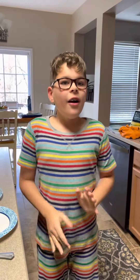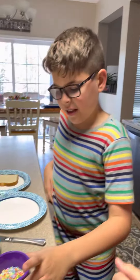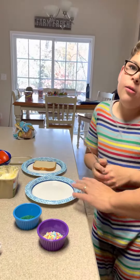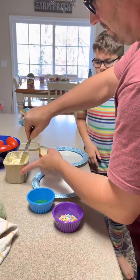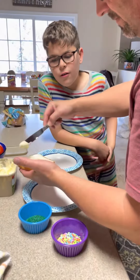Hi guys, today we are making an Australian treat called fairy bread. Here is what you do: you need to get your butter knife. My daddy's gonna help and he's gonna butter my bread.